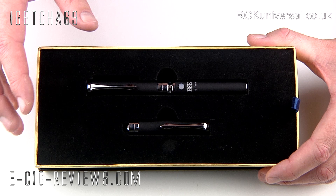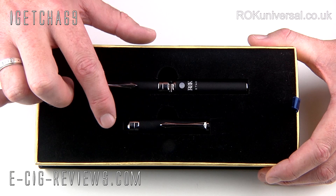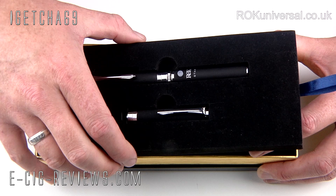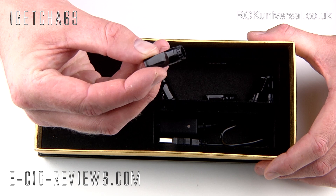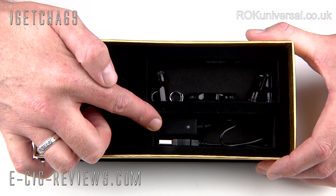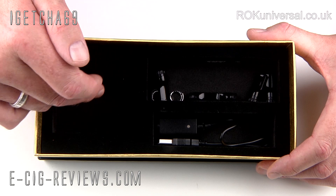I am going to show you the atomiser and tank in more detail further on in the review. As well as the fully assembled unit, you also get another spare cap, a spare atomiser, and another spare tank — so basically two caps, two atomisers, and two tanks. You also get a spare battery: one is a 650mAh battery and the other is a 900mAh battery. You also get six spare mouthpieces, two spare control rings for adjusting the air flow, and a USB charger. Unfortunately it does not come with a USB mains adapter, so you'll have to charge via your PC or console unless you already have one.